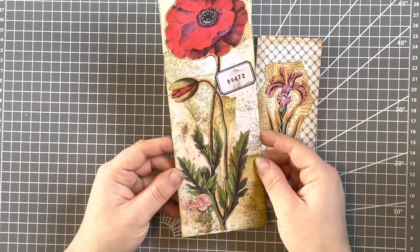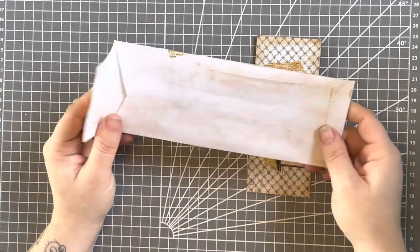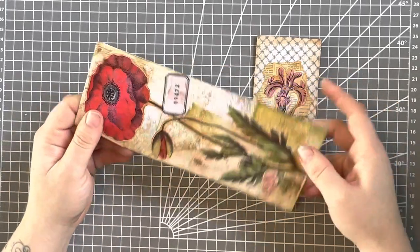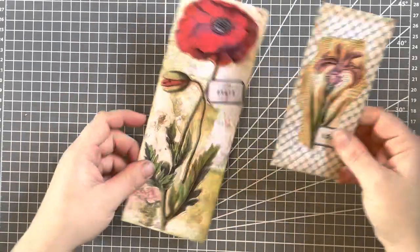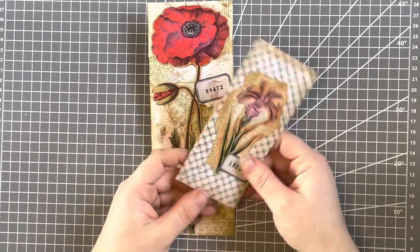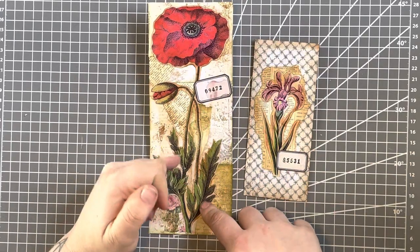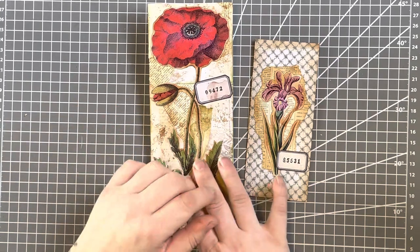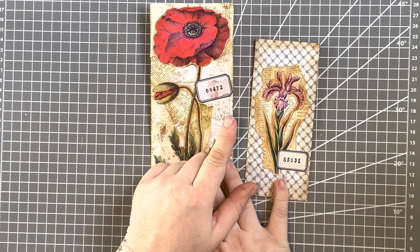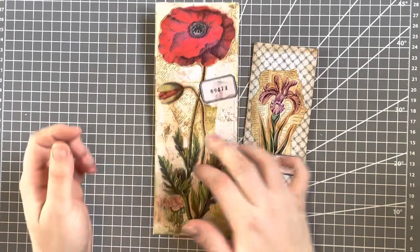A very large one — this is just using plain white normal copy paper that you would use for your printer. And this one was a leftover printed piece of paper that I had. I had these digital images ready to print. These little labels are one of my digitals that aren't up on the Etsy yet, but they will be soon. And the numbers are a stamp.